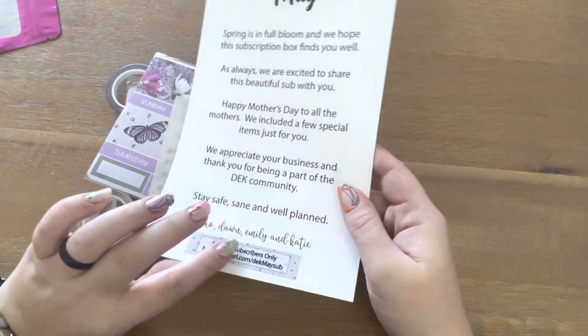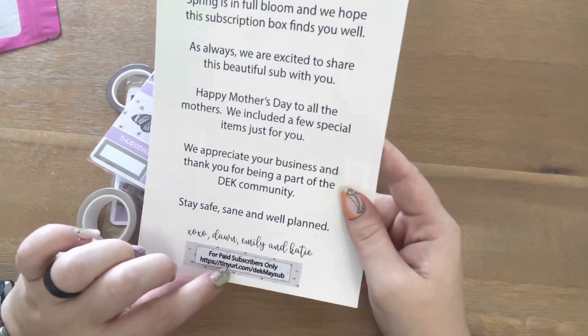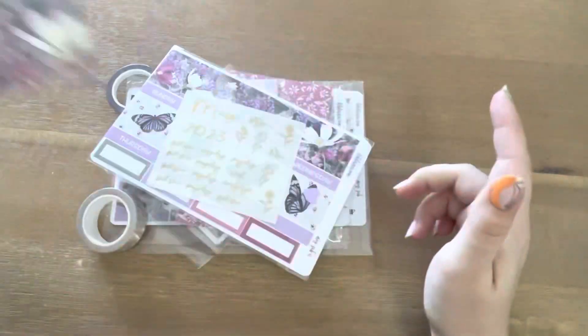You can download the papers that would come in this box if you are a paid subscriber only.